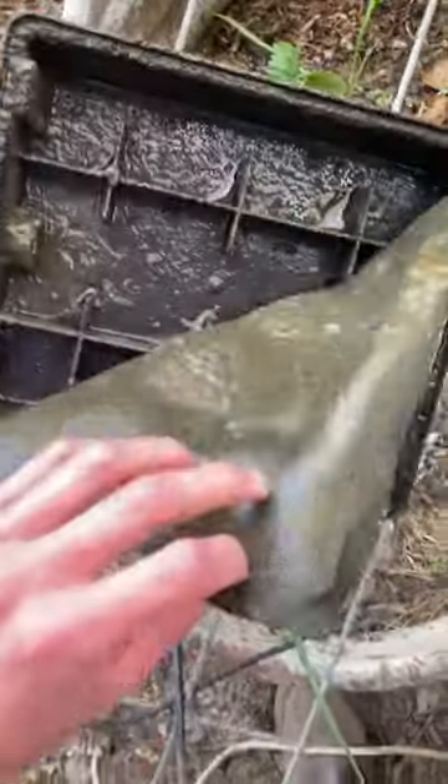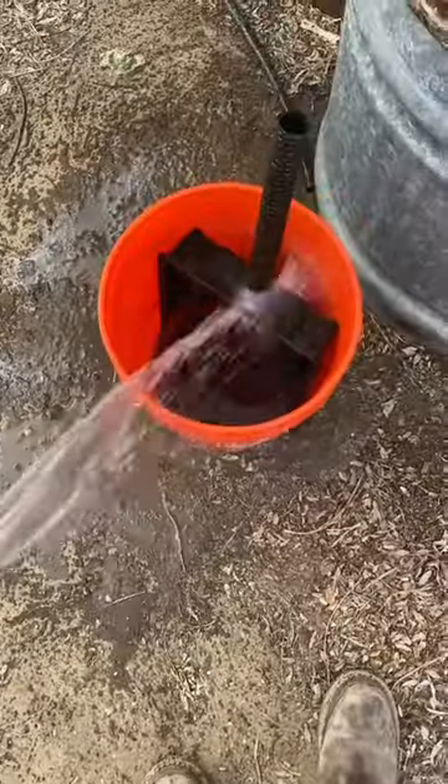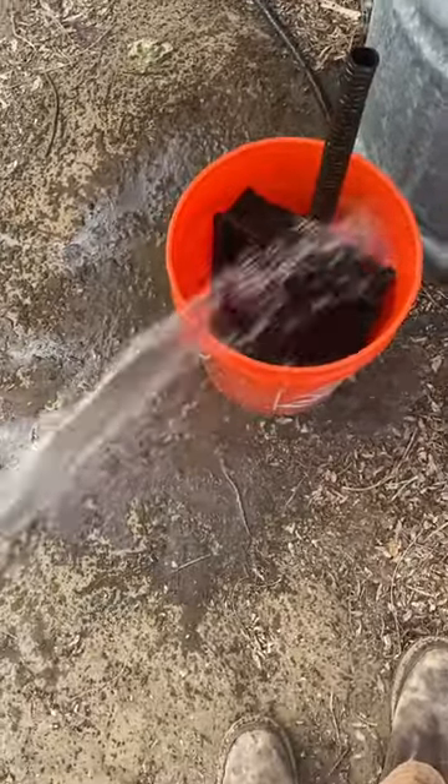You also got to be careful and watch for little fish in these boxes. I just hose this stuff down. I have low water so I don't condition anything.